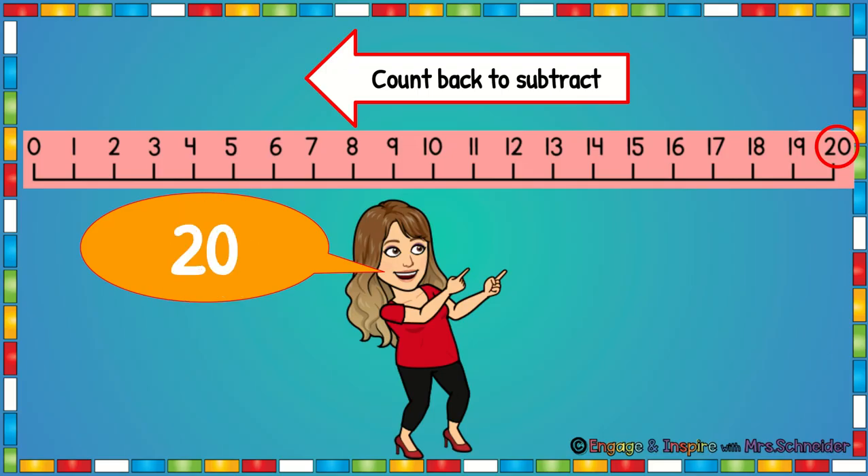Ready? 20, 19, 18, 17, 16, 15, 14, 13, 12, 11, 10, 9, 8, 7, 6, 5, 4, 3, 2, 1, 0.